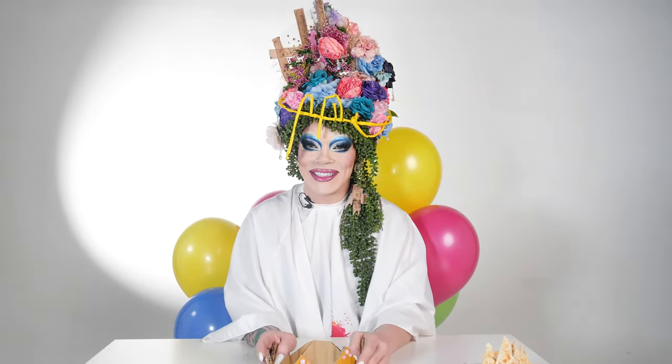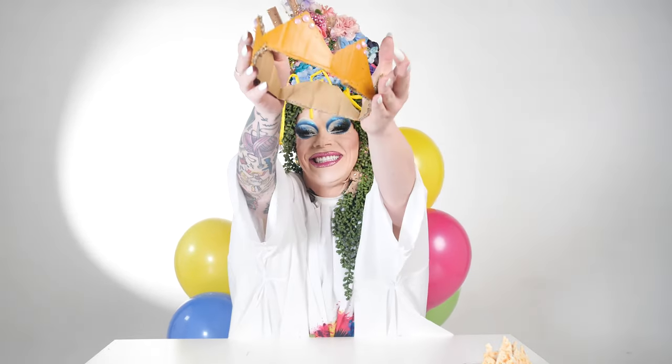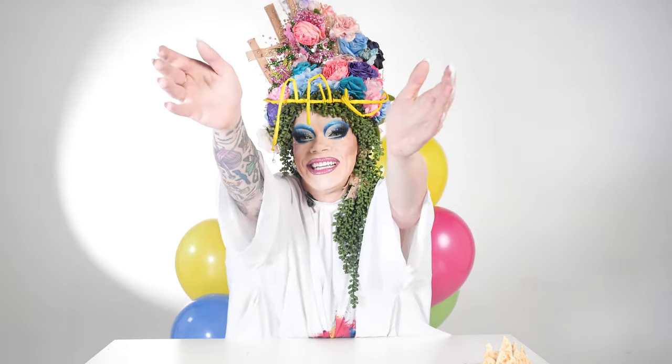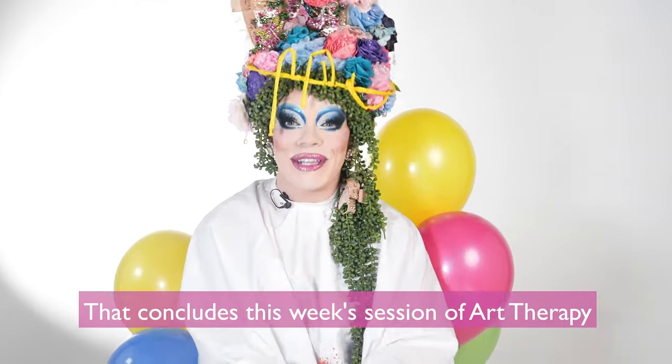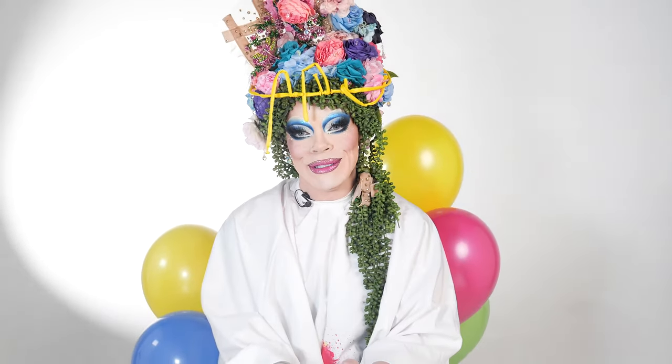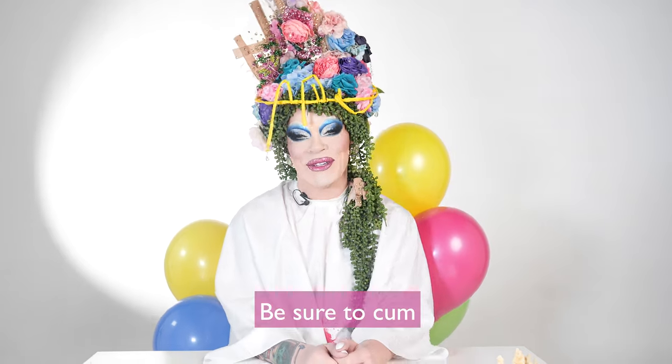And to all those at home, you would never win a baby. Just pretend that went on your head for it. That concludes this week's session of art therapy. I'll be back again next week for our final session — be sure to come.